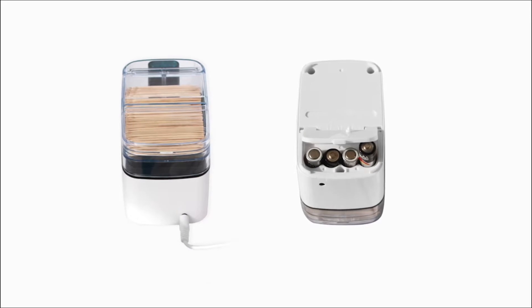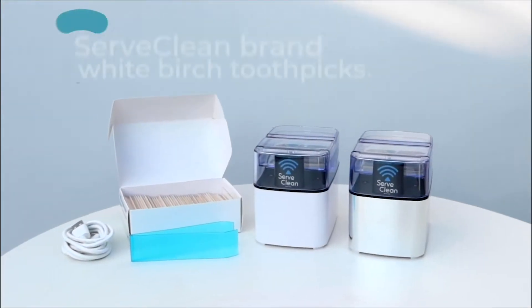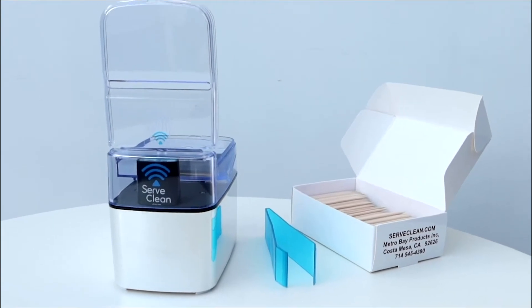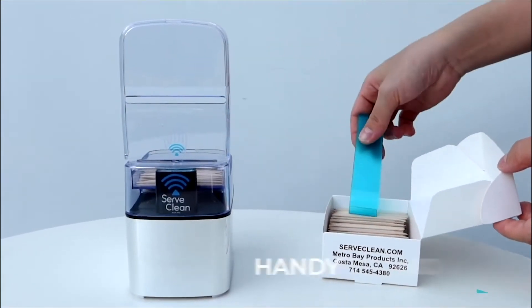The SurfClean sensor toothpick dispenser uses four AA batteries or an AC adapter and power cord. Also included is a starter pack of white birch double-pointed toothpicks and a convenient tong to easily load bulk toothpicks into the dispenser without touching a single toothpick.